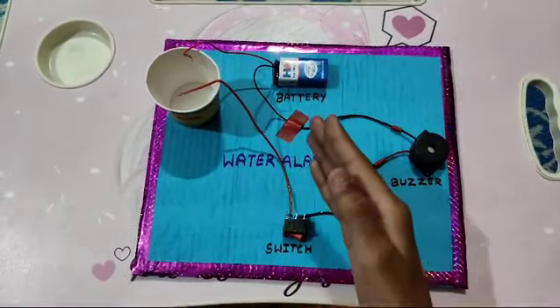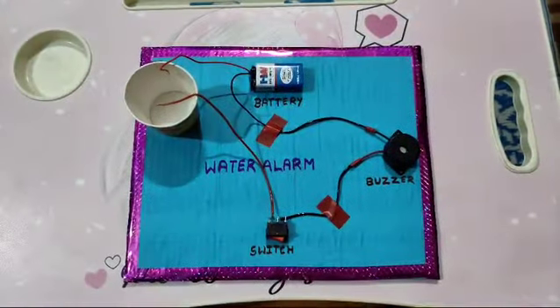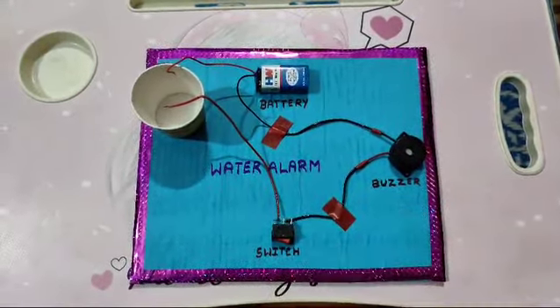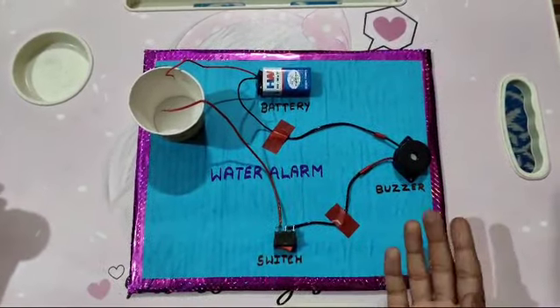Now we start our water demonstration. We put two wires in the tank. Now we fill it with water — as the water fills, the alarm beeps.